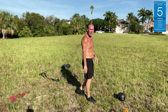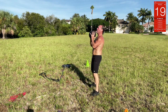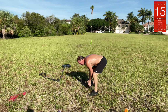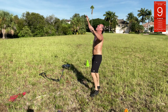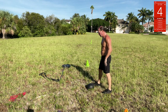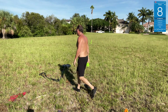Medicine ball overhead toss — take the med ball, squat down, then pick it up straight up overhead. Squat down, boom — squat down, boom. Keep squatting and tossing it up. Then we run with that plate again.